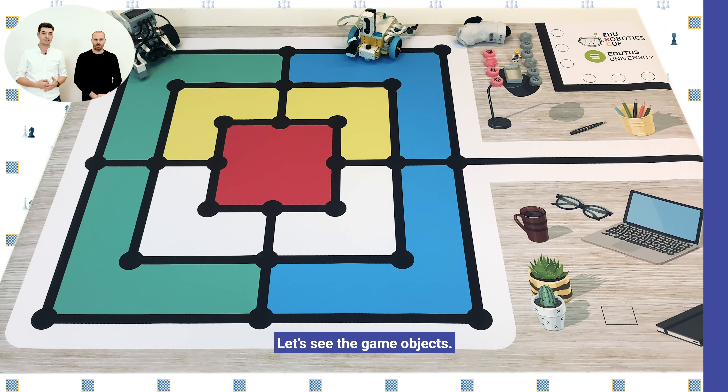Let's see how the game map looks like, what game objects you will be using, and the tasks of course. For this year we have chosen some classical games to inspire us when we were building the game map, and for this age group we have picked the Nine Men's Morris game.